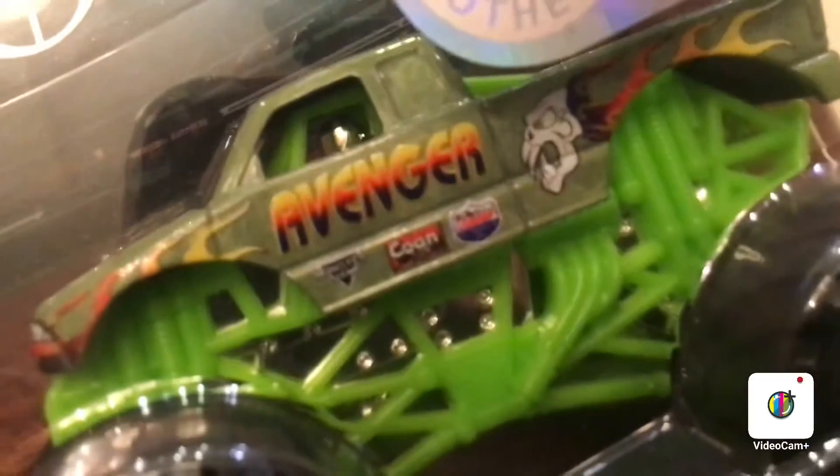Here's the back — looks pretty cool. Now we're going to get the Avenger in Reveal the Steel form. Let's go ahead and shake him off. And here he is — really cool looking. Lucas Oil Avenger chromed out.